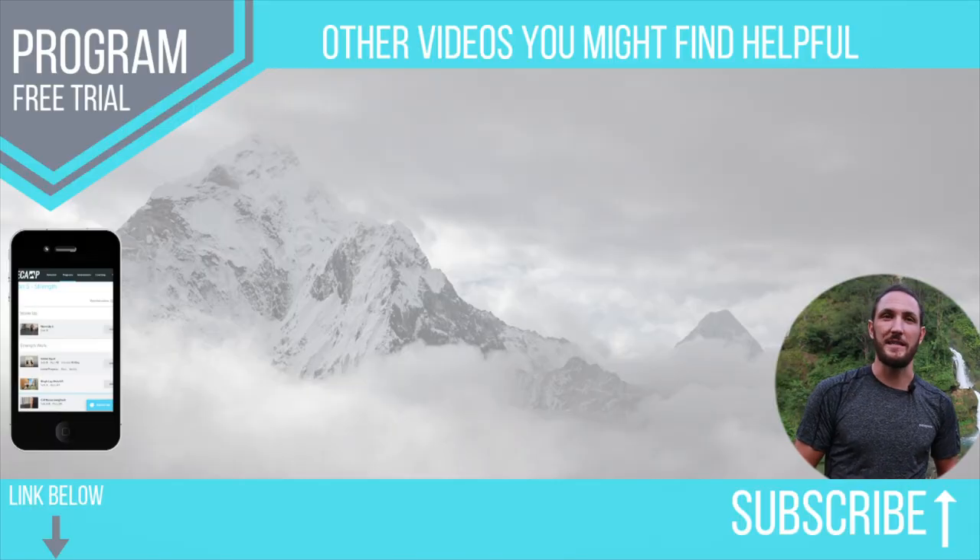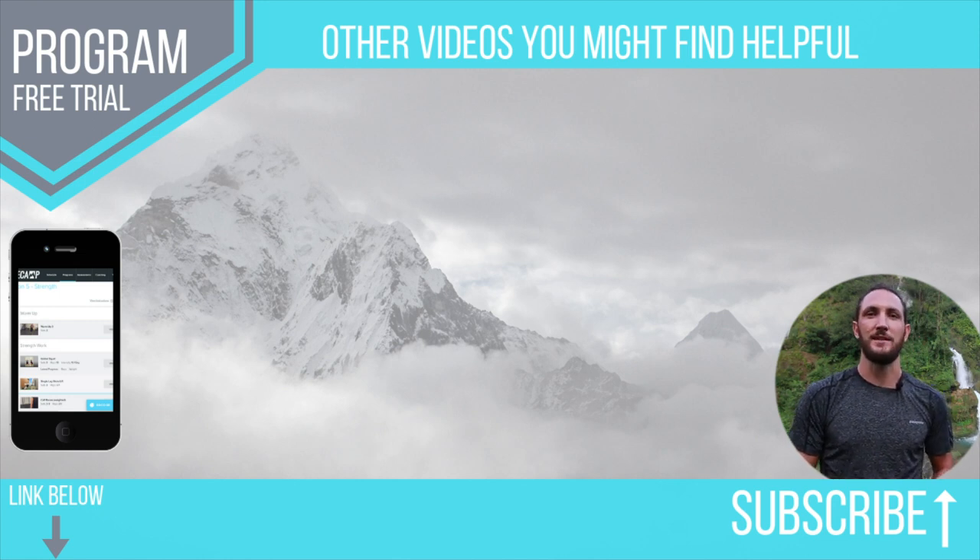That's all from me, guys. There are a couple more videos here that you might find useful. Just remember, Trekking FAQs is bringing you the best tips and advice so that you can have the best possible experience in the mountains. See you in the next video.